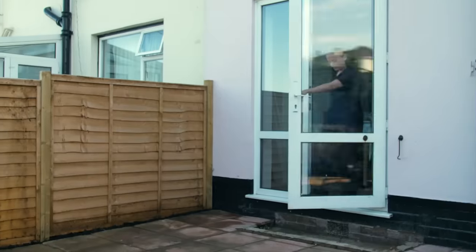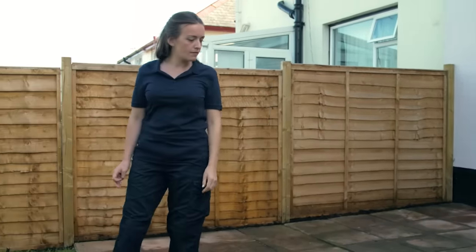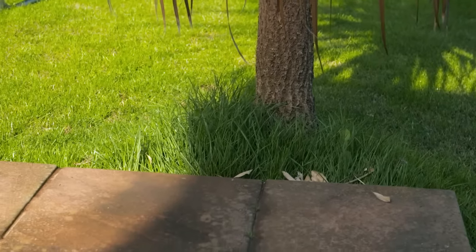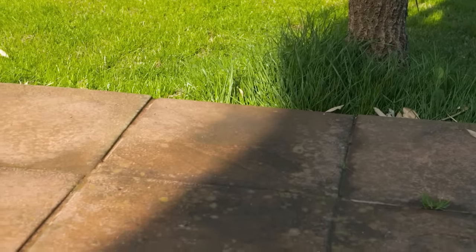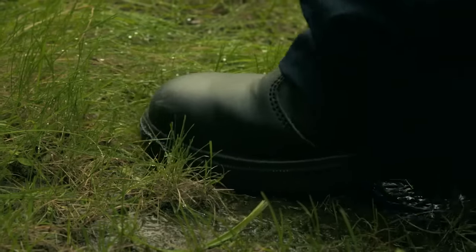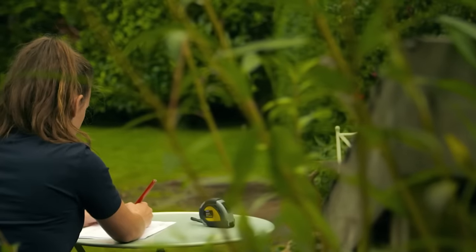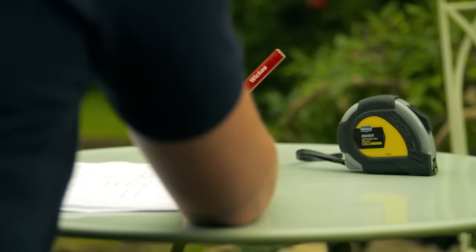The key to a successful deck is in the planning. First you need to decide on the location — do you want a sunny or shaded location, and is privacy a requirement? If you choose a permanently shady spot, be prepared to clean and treat the wood annually to preserve the timber from damp and prevent algae growth. It's best to avoid very wet areas completely.